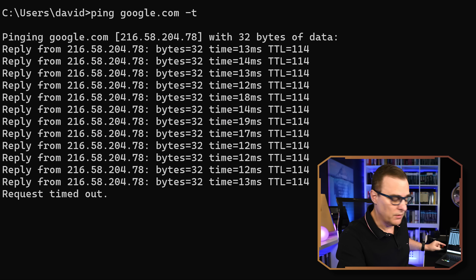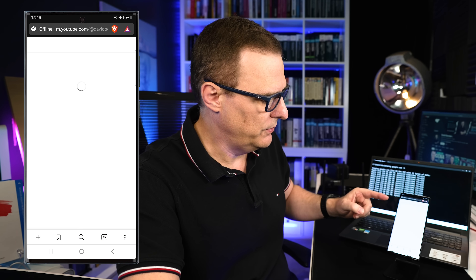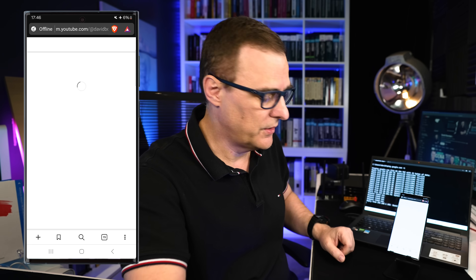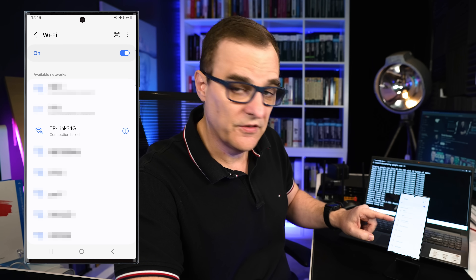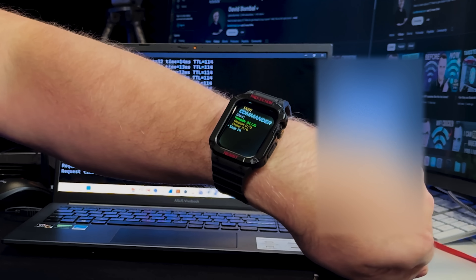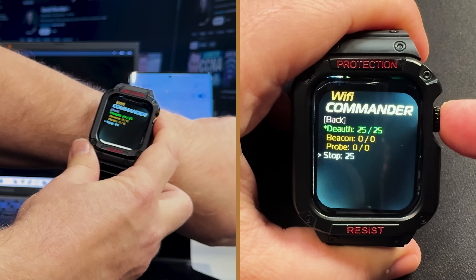What you should see is the laptop can no longer ping google.com — I have de-authed this laptop from the Wi-Fi network. On the phone, trying to go to YouTube is failing because the device has been kicked off the Wi-Fi network. If I go to Wi-Fi settings and try to connect, it says connection failed. Devices are no longer able to access the internet because de-auth packets are being sent from the watch to the Wi-Fi access point, kicking clients off the network.